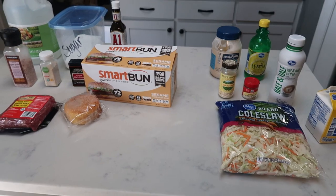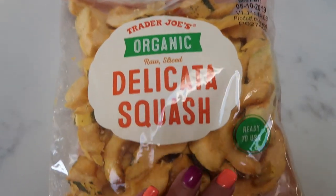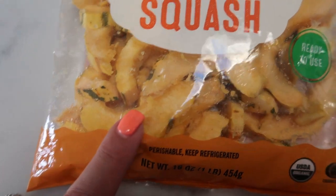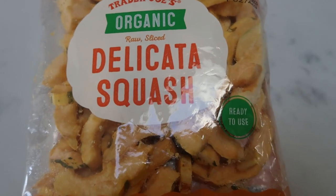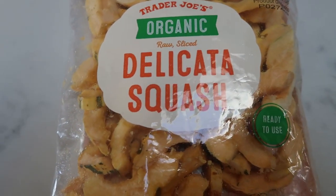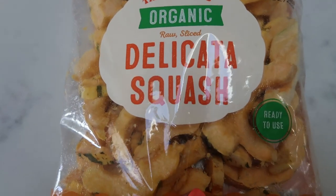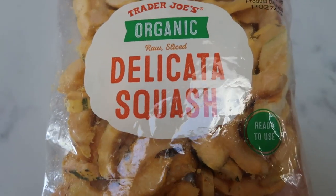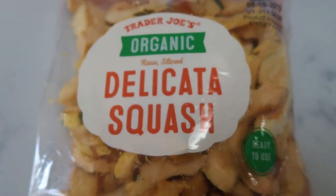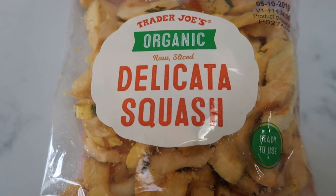And then I'll get the delicata squash ready and show you that as well. Here is the delicata squash I'm going to be using — this is directly from Trader Joe's, already cut up and ready to go. Delicata squash is a winter or fall item, but Trader Joe's has it here raw and I believe they also sell it frozen. You actually eat the rind right off of the squash. It is my favorite, favorite thing.